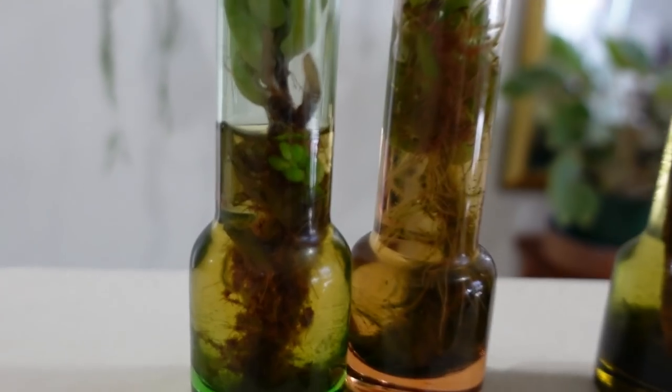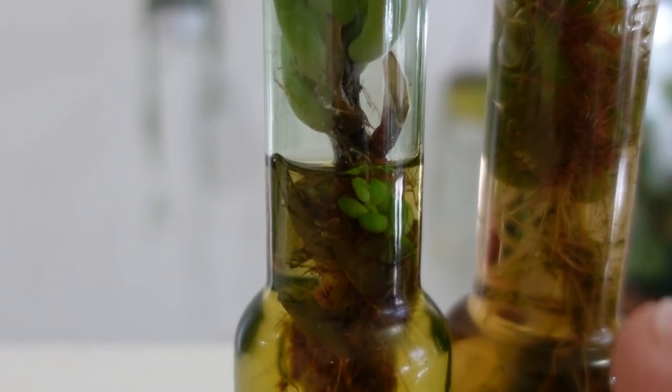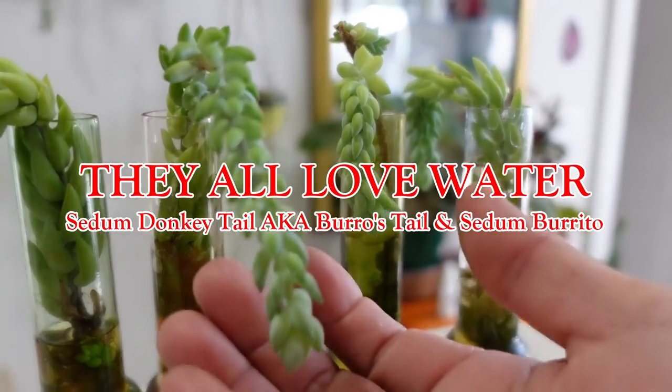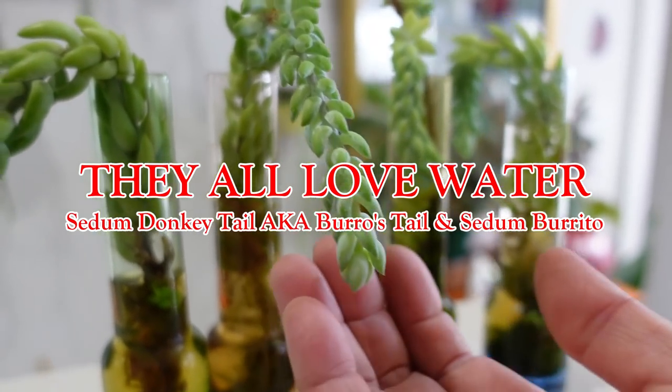These are water babies. You can see the babies growing there nice and healthy. Look at the top — it's very very healthy, and that goes to show that this plant loves water.